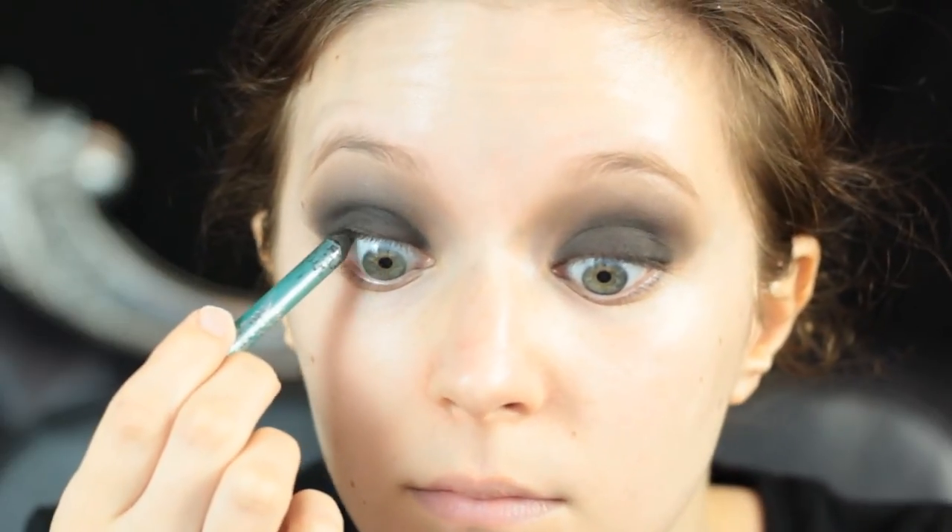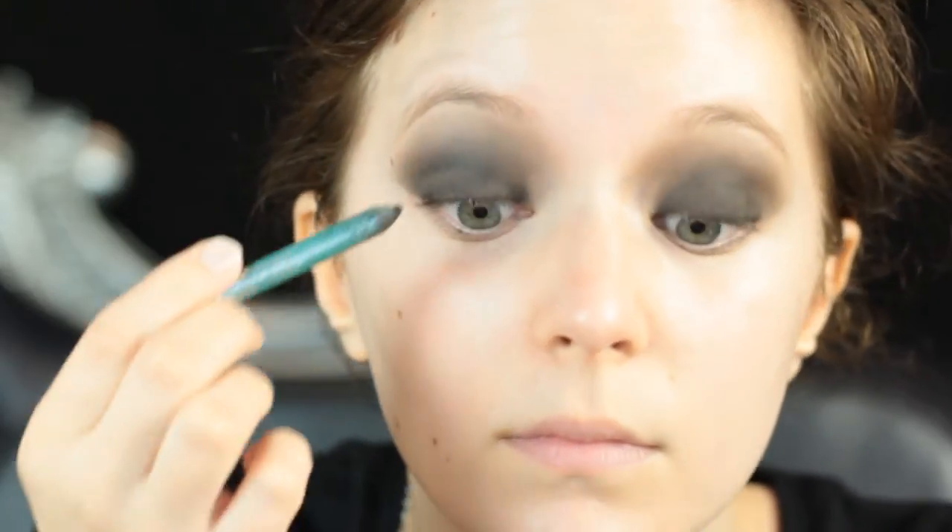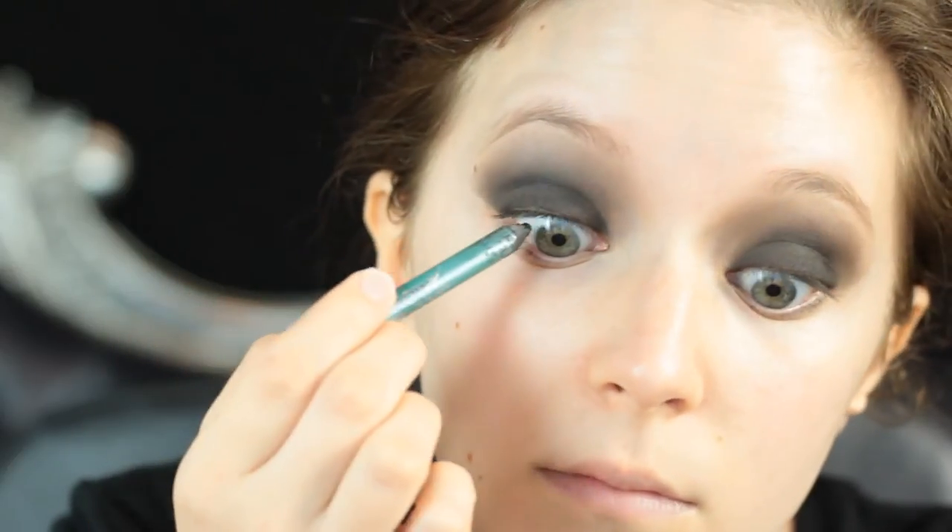Then I'm taking a black liner and tight lining my upper lash line. This is essential because you will see those little pink pieces of flesh since it is completely black. Cover them all up with black — we don't need them in our lives.